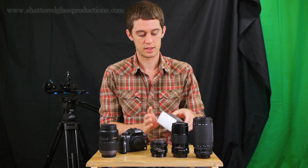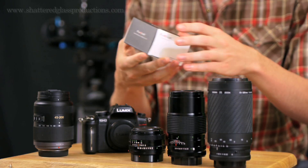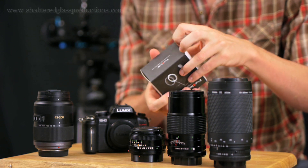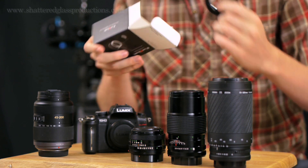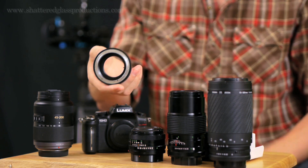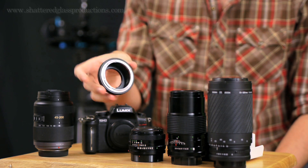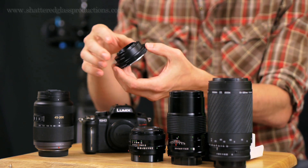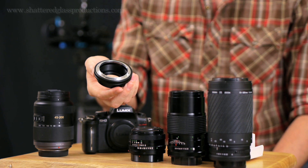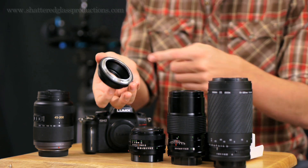I bought this mount from Photodiox off of Amazon. They're really the only ones — there's one more brand called Rainbow Imaging, but I haven't used their mount, so this is what I got. It was about $25. It's a really bare-bones mount; it doesn't have anything fancy on it. It simply adapts from a Micro Four Thirds mount to an FD mount.